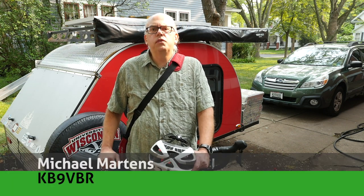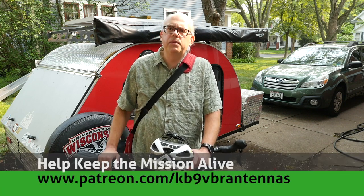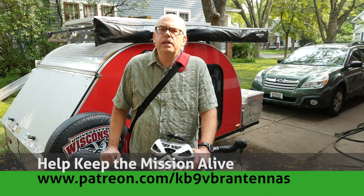Hi, I'm Michael KB9VBR, your host for Ham Radio Q&A. I'm on a mission to inspire and educate the amateur radio community. If content like that interests you, be sure to like and subscribe. Also, check us out on Patreon. Patrons help keep the mission alive — that's over at patreon.com/KB9VBR antennas.